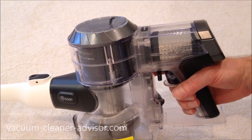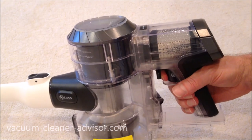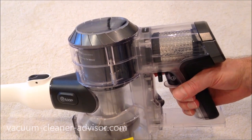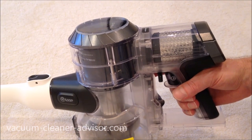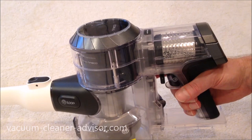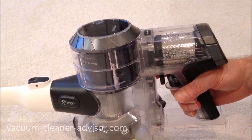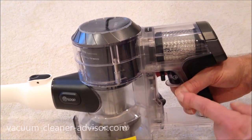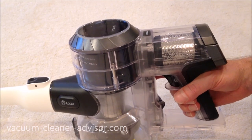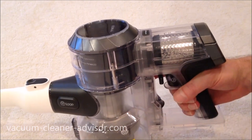When you push the trigger in, the vacuum is on; release it and the vacuum turns off — you must hold your finger on the trigger, as with many cordless units including Dyson. Tineco addressed common complaints about finger fatigue with a trigger lock: lock it in place and the trigger stays engaged without holding it down. It's easy to release and a handy feature.